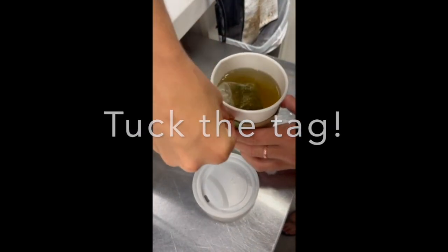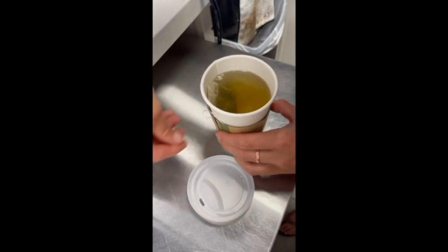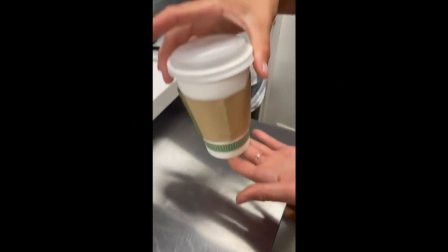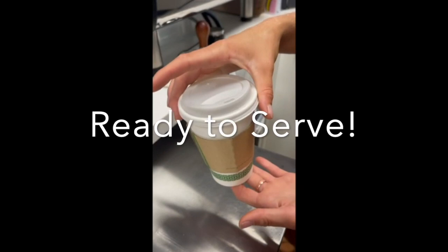A nice touch to the serving of the drink is to tuck the tag into the sleeve. Go ahead and secure the lid and that's as easy as that, ready to serve the customer.